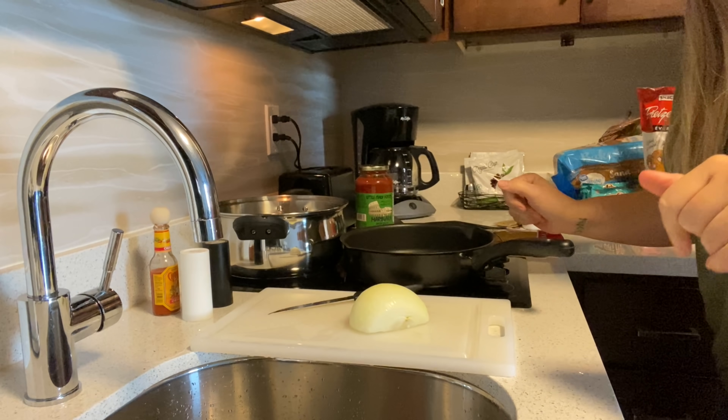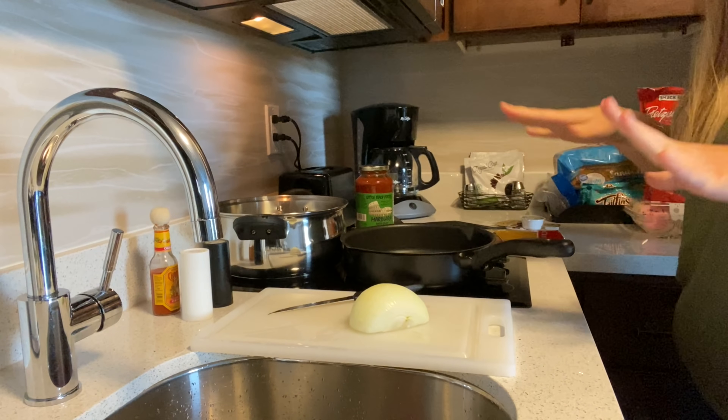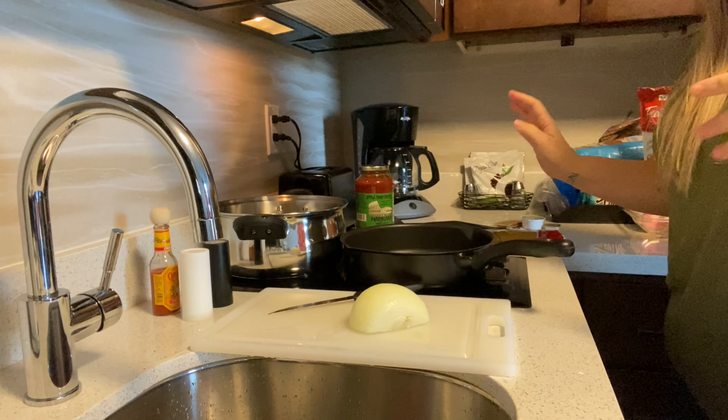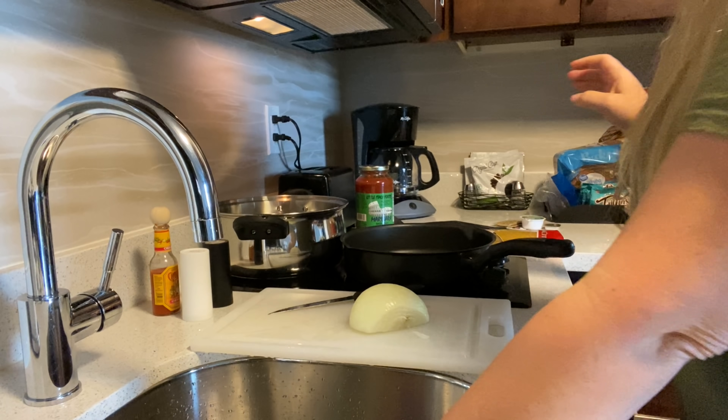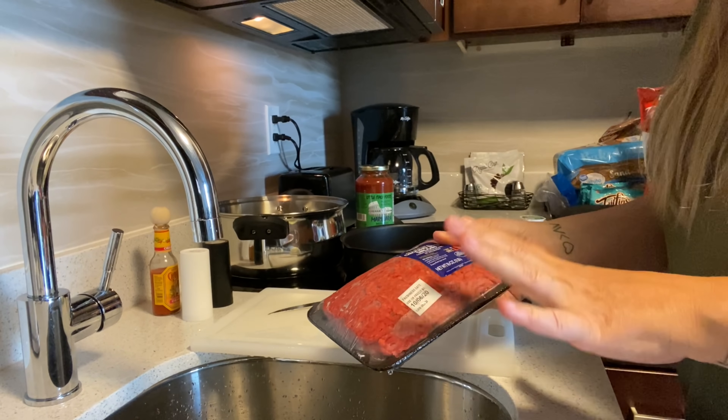Hey y'all, it's Tiffany with Drifty Tiffany and I am back with a cook with me in our hotel kitchenette area. Tonight we're going to be making spaghetti — something very simple — so we're going to roll with it. I don't have all my spices but we're going to work with what we have.